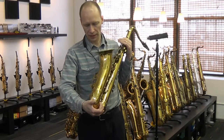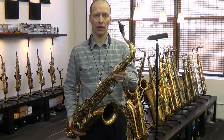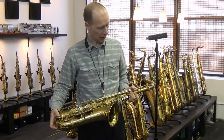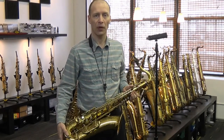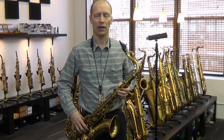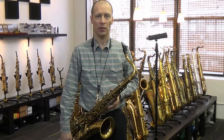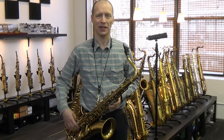All of the engraving is perfectly intact. We've done a complete overhaul on the horn here in the shop using PySonic Pro pads and the RazerTech solid brass resonators. And yeah, it's in top playing condition, and this is what it sounds like.